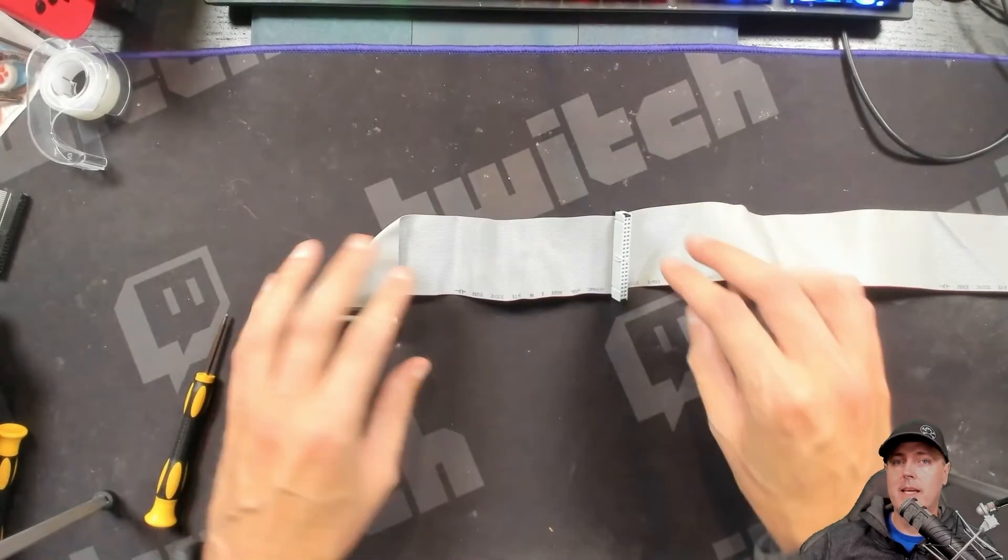This is the 80-pin IDE cable. I went ahead and folded mine beforehand. You can do this or you don't have to. I kind of eyeballed it, but if you want more precise instructions on how to fold, I'm sure there are YouTube videos out there for that.